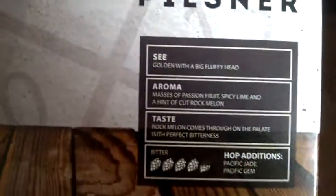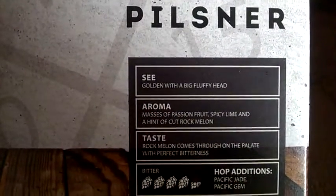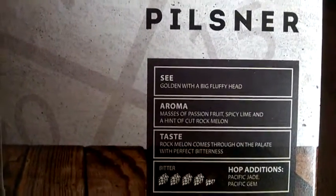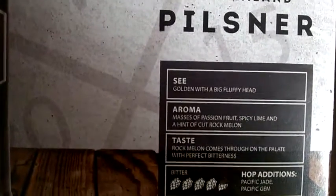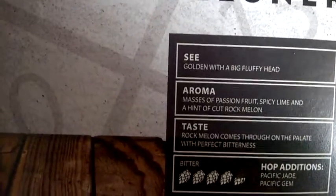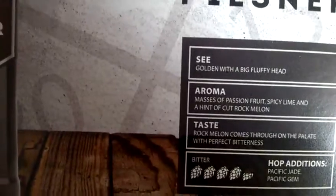There you go. Golden with a big fluffy head. Aroma: massive passion fruit, spicy lime, and a hint of cut rock melon. Taste: rock melon comes through on the palate with a perfect bitterness. Hop additions: Pacific Jade and Pacific Gem.